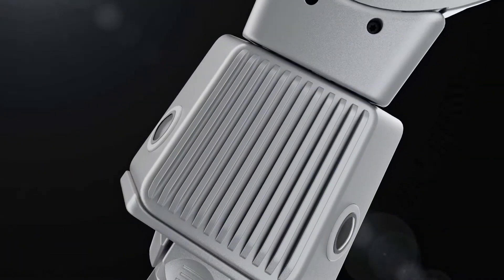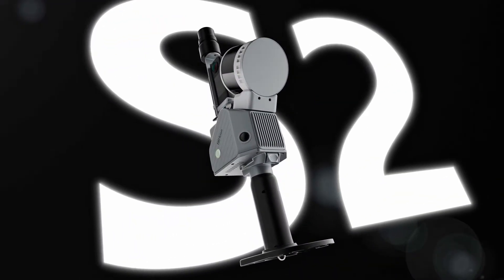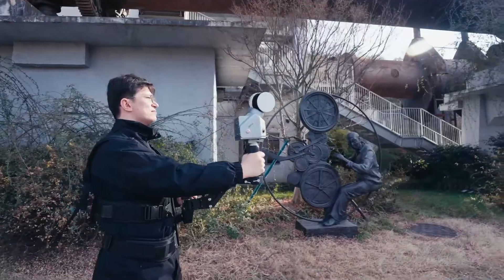Start a new era of LiDAR scanning with the FJD Trion S2 LiDAR Scanner. Compact, powerful, and designed for precision.